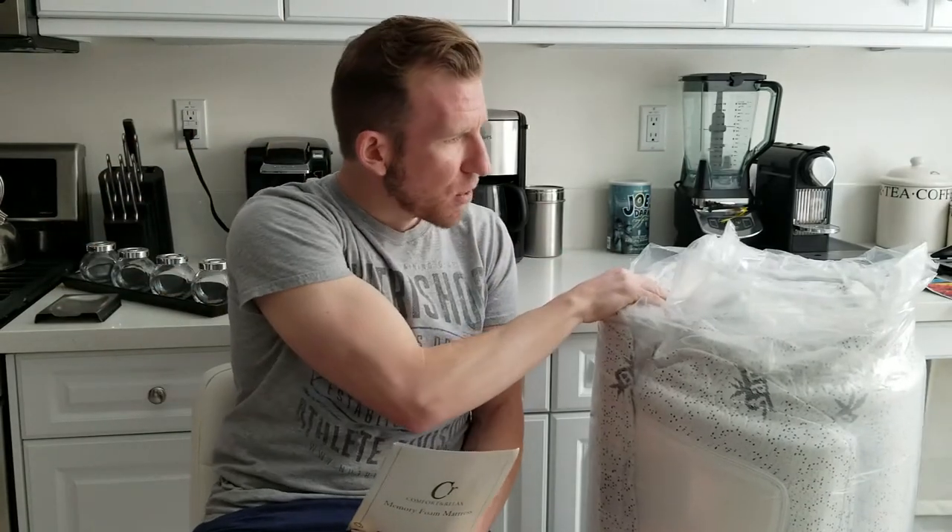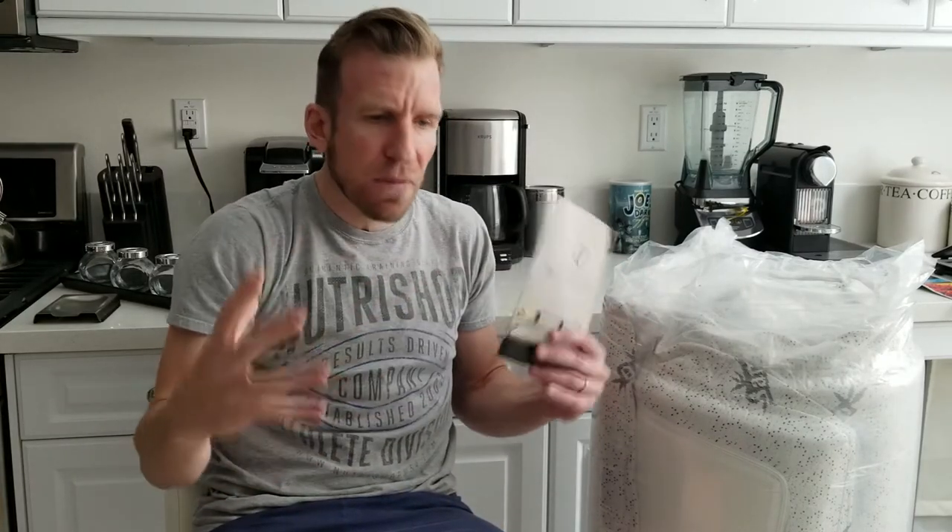Anyway, it came wrapped beautifully right here. Once we open this up, as air gets to the mattress it will inflate. I was reading some other reviews and they said it takes about four hours or so. So if you want to sleep on it that same night, go ahead and open it up, lay it down before dinner, relax, eat dinner, watch some television, and then sleep on it later that night.